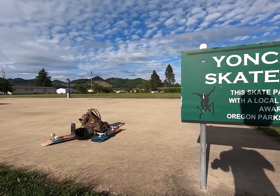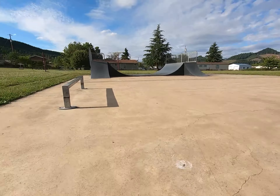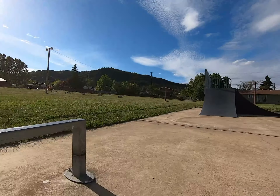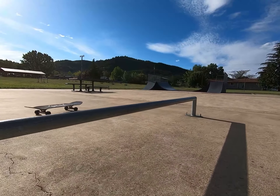What's in Yonkala you might ask? Well, a skate park. This skate park features a bench, a square flat rail, a metal half pipe with two adjacent quarter pipes, and a round flat rail.